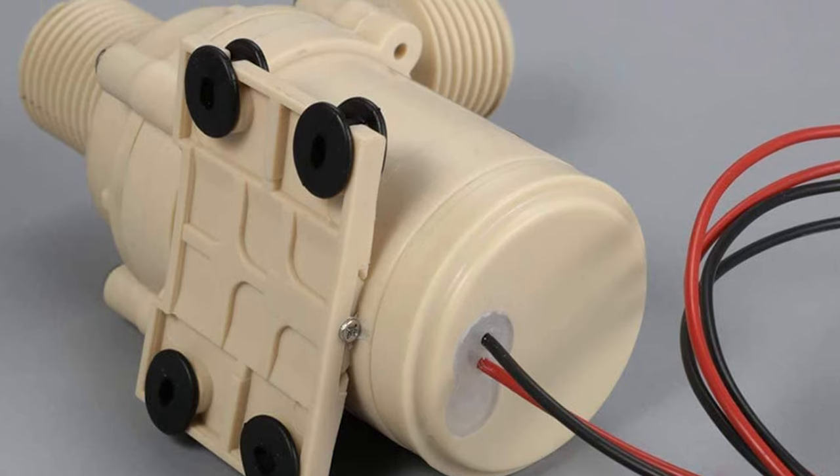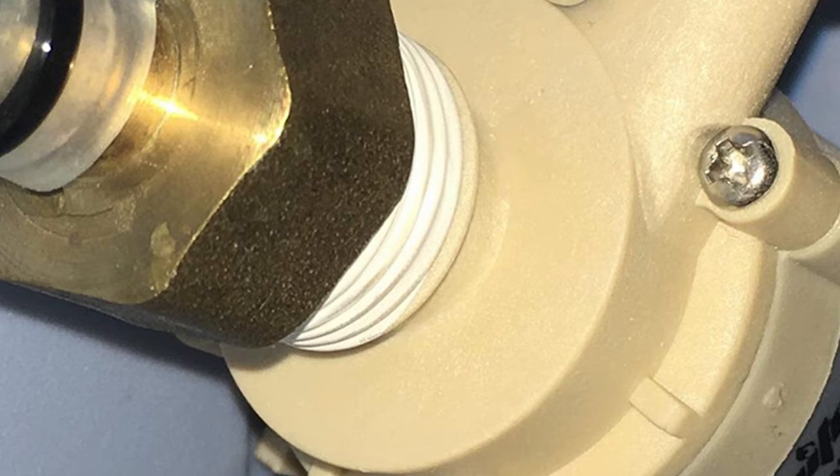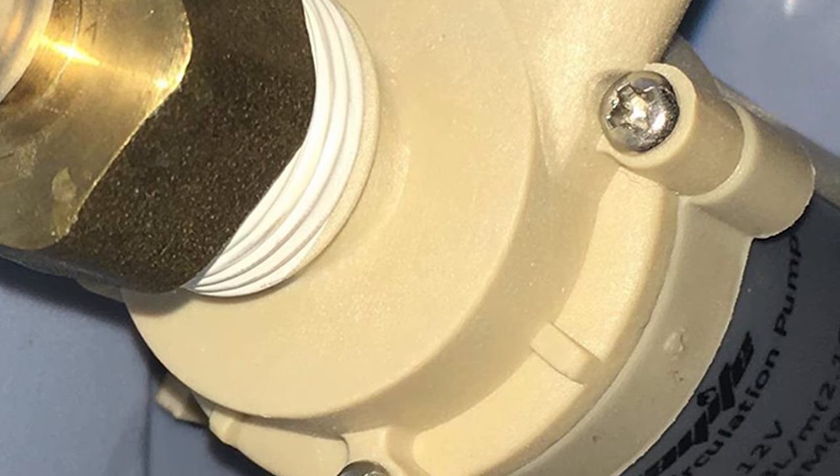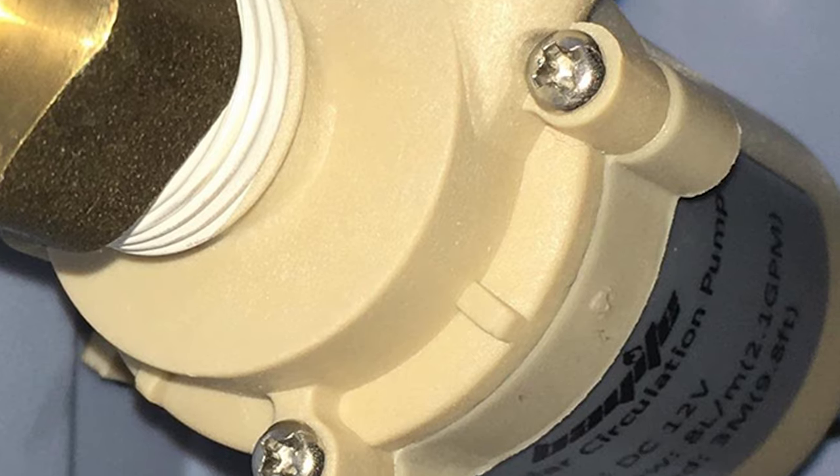The package does not include any power adapter or batteries; however, a 12-volt power supply is required for the functioning of this pump. The company claims a service life of 30,000 hours, and if it is used for circulating water, it must be cleaned after use.